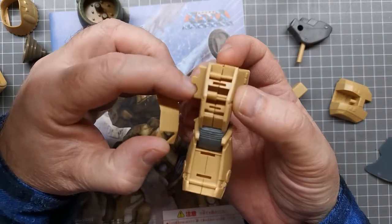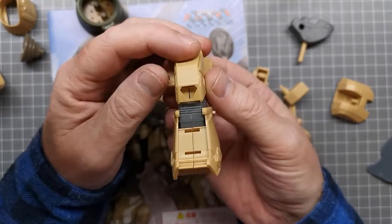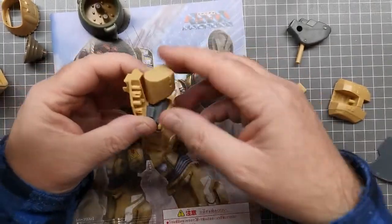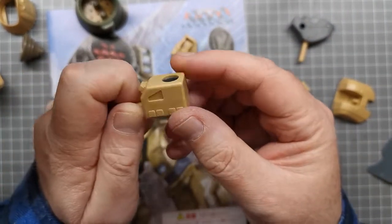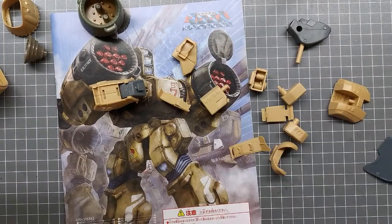Here's another great example of how they deal with part seams: two parts clamp together, and then a piece goes over the front to cover those seams. Some pieces come in two halves with a couple of seams to clean up, but a lot of it isn't actually seen. As far as kit assembly goes — very straightforward, beautifully engineered.